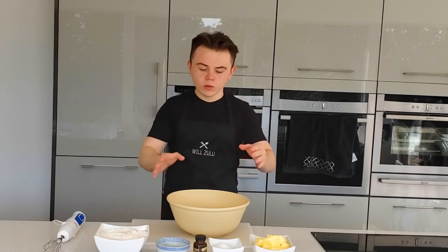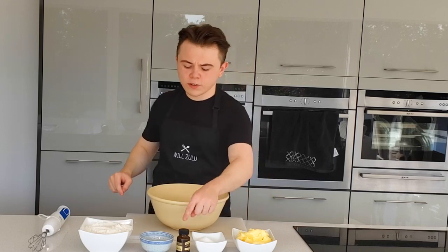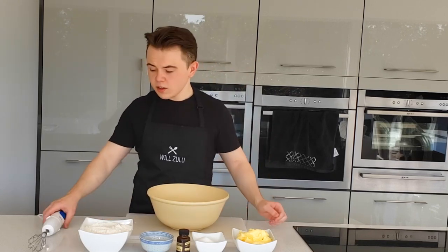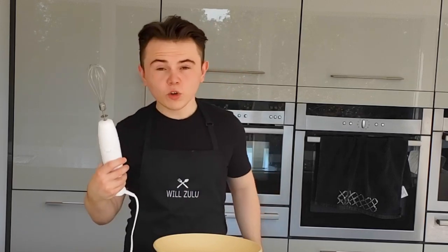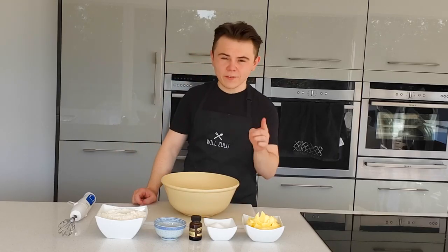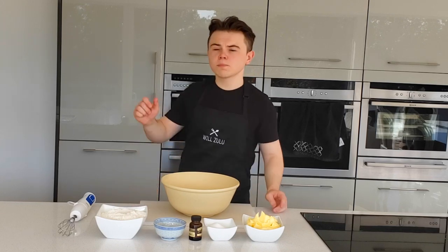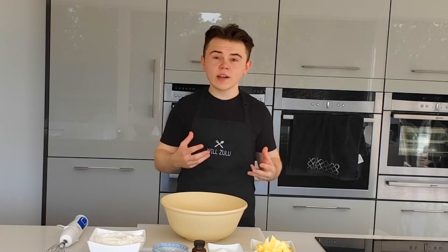Alright guys, first we're going to make the dough — really basic. Here I've got some room temperature butter, sugar, and some vanilla. I'm going to cream all this together. I can't recommend this tool enough — go check it out, I'll place a link in the description. Make sure your butter is at room temperature. If it's too cold, just pop it in the microwave for about 2 to 3 ten-second pulses and see where it's at.